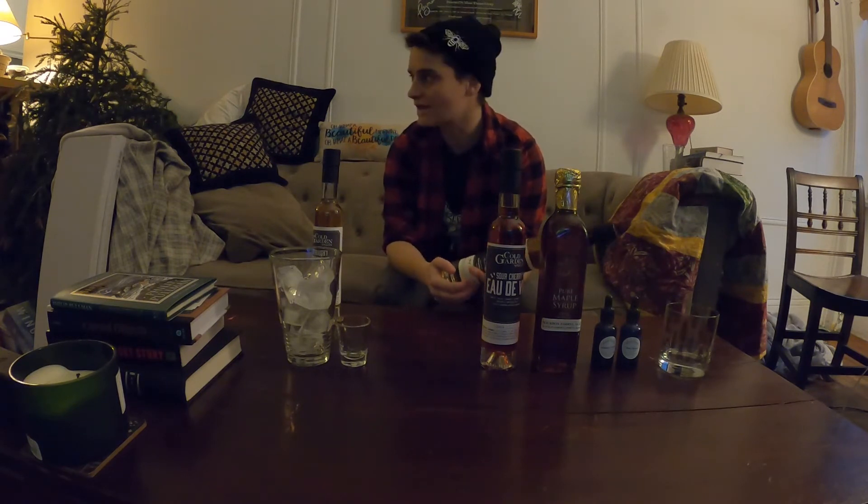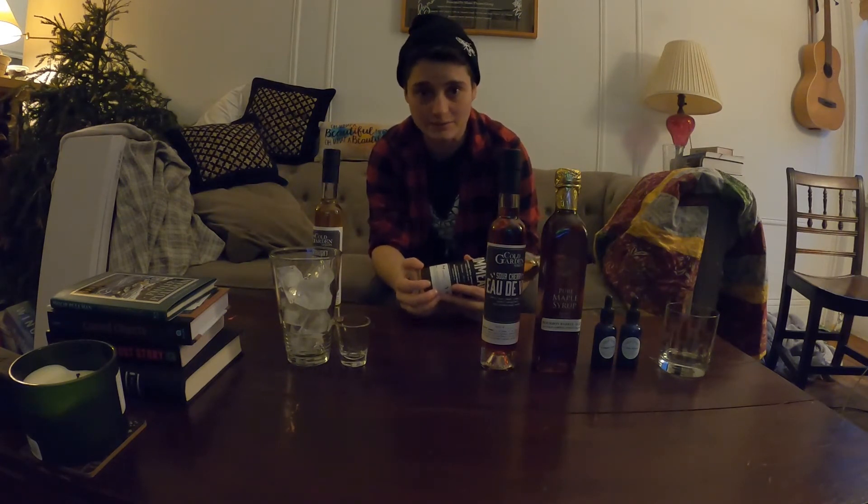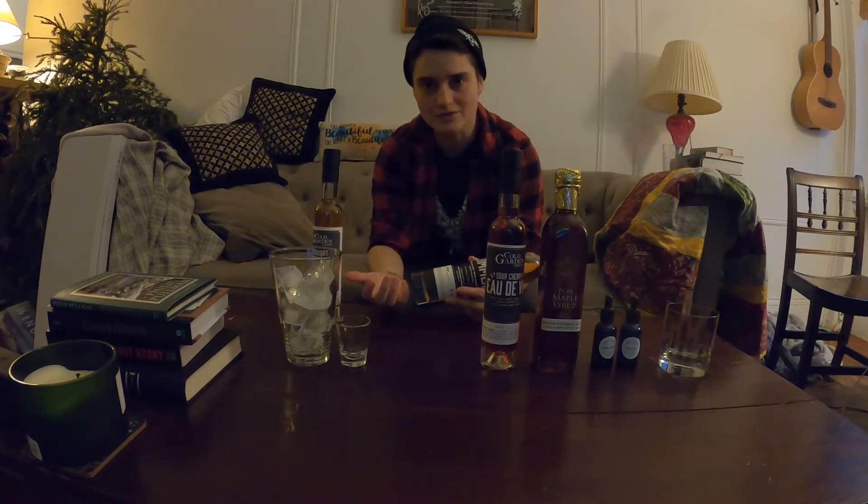Manhattan was where I was born. It's been a really big part of my life, and this is Manhattan right here. So what better than to make a Manhattan for New Year's Eve — where the biggest New Year's Eve celebration is — with our spirits from Cold Garden.